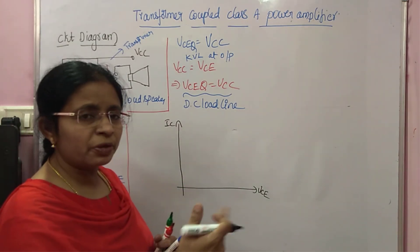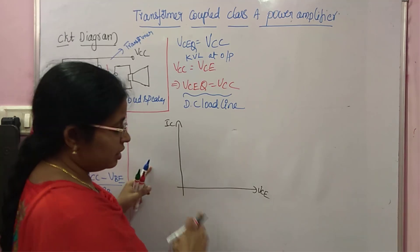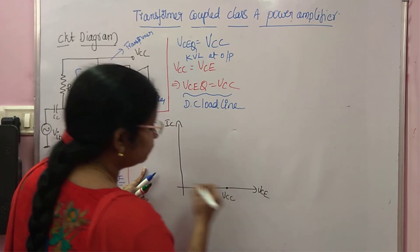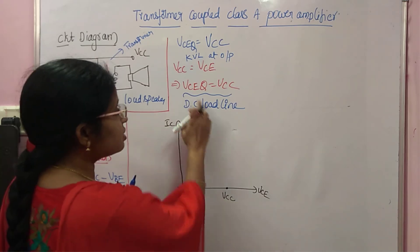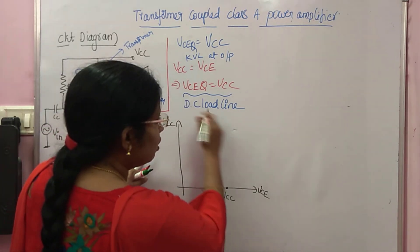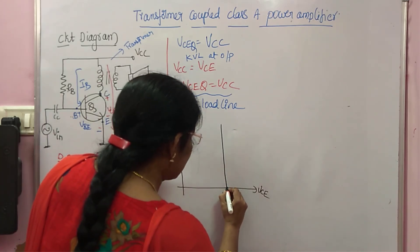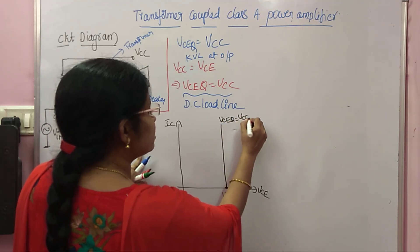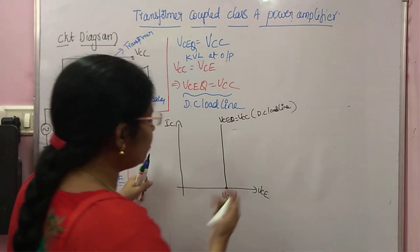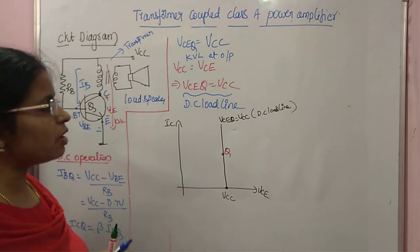To draw the DC load line, we plot the output characteristics with IB curves. The DC load line equation gives VCEQ = VCC, so on the VCE axis we mark VCC. Since VCEQ = VCC always, the DC load line is a vertical line at VCE = VCC. The Q point is placed in the middle of this DC load line. This completes the DC operation analysis.